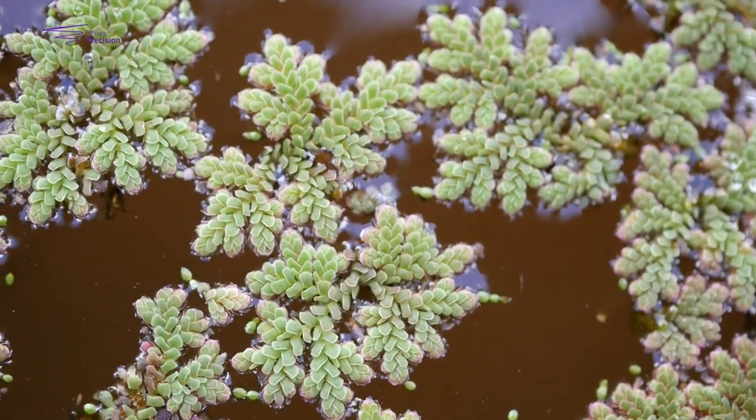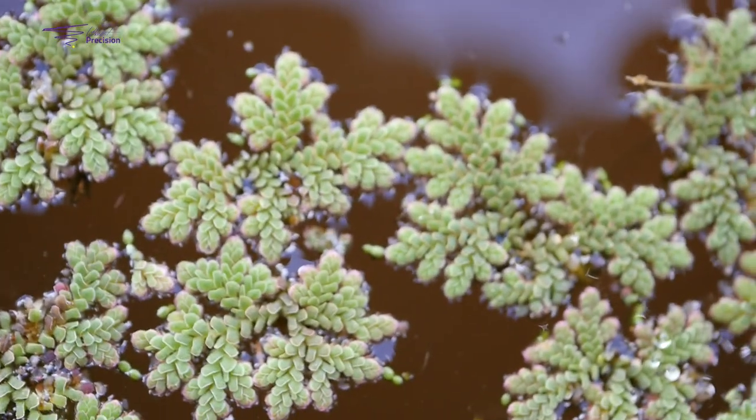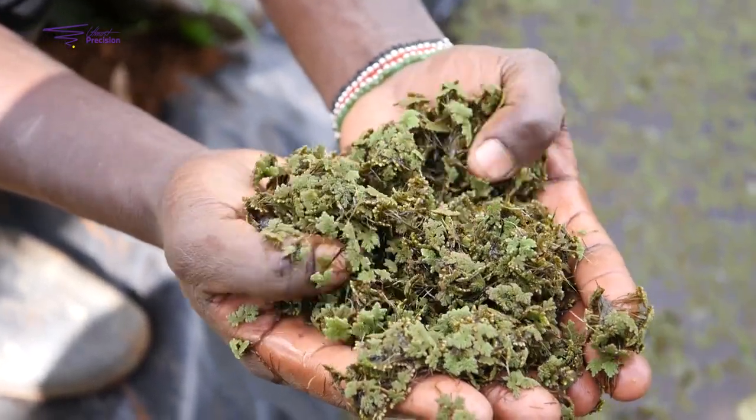Before I came to Azolla farming, I was a student at Technical University of Kenya, pursuing a diploma in quantity surveying and engineering. I came across a friend who did Azolla farming. I visited him and came to learn more about it, and from there I got the interest to do Azolla farming.